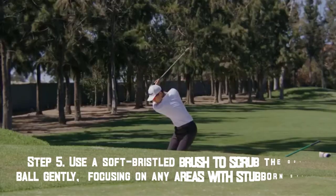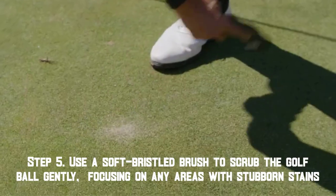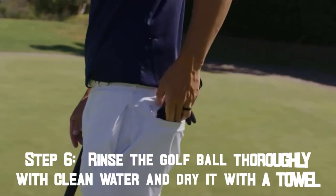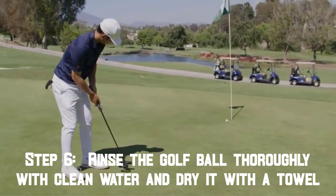Step 5: Use a soft bristle brush to scrub the golf ball gently, focusing on any areas with stubborn stains. Step 6: Rinse the golf ball thoroughly with clean water and dry it with a towel.